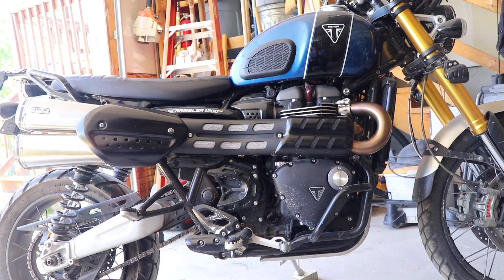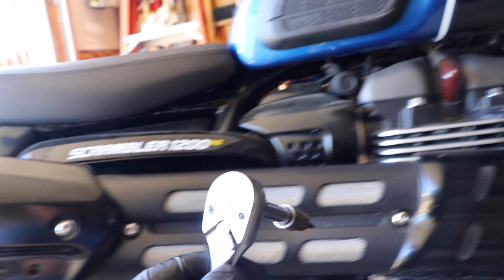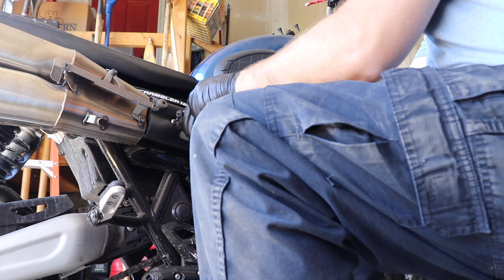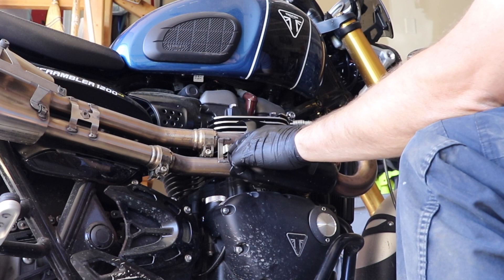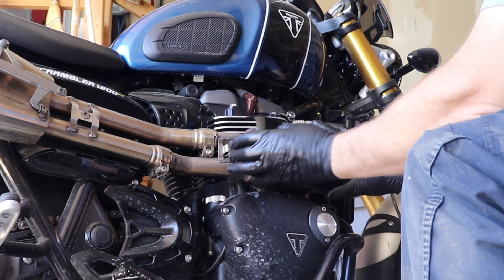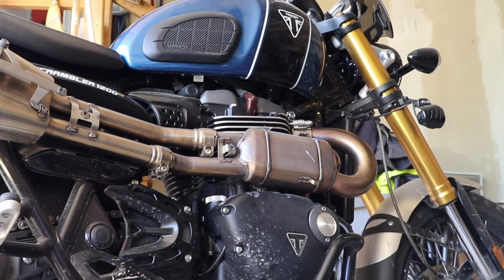Let's get started. First things first, we need to access the back of the heat shield and get everything free. It's pretty easy to do — we're going to take a five millimeter hex head and take off this bolt, that bolt, that bolt, and that bolt. Once we get those off we can slide things back. Now that we have this piece off, the bolt that holds the front of that intermediate heat shield also holds this shield in place. There are two little things that hold it up front, so we're just going to very gently slide it forward and it comes right off. Make sure you don't lose the little rubber pieces that go in here or this thing will rattle like the dickens.